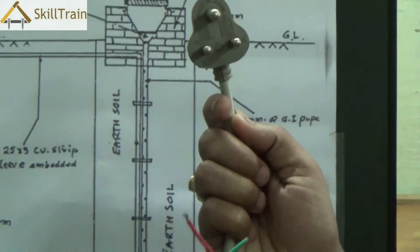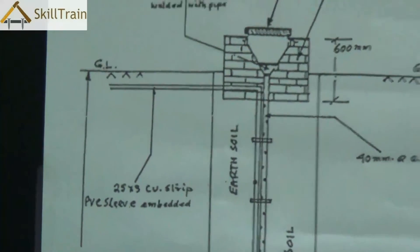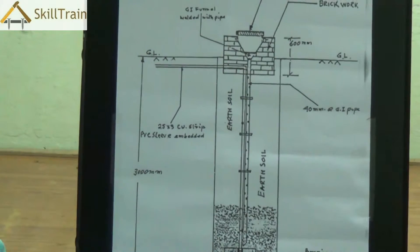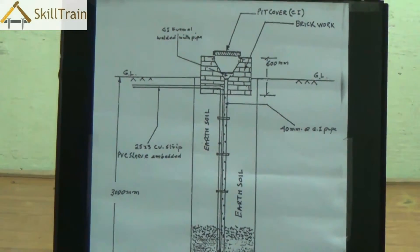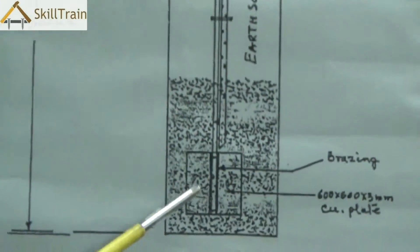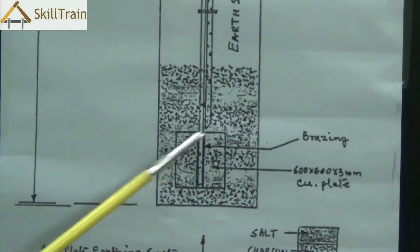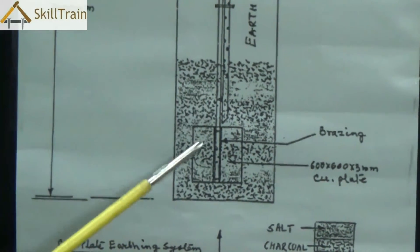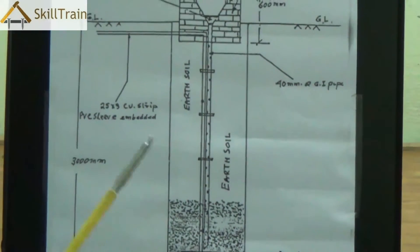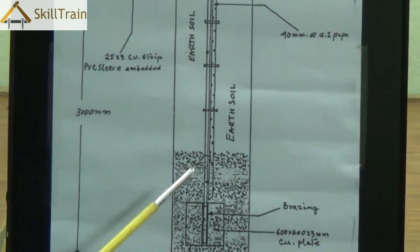Now there are different types of earthing. In this video we will try and understand plate earthing. Plate earthing is called plate earthing primarily because we use a copper plate or a GI plate at the bottom of the earthing. To do this type of earthing, we dig around 4 to 7 feet inside the soil from the ground level, and underneath we place a copper plate or a GI plate. GI basically stands for galvanized iron plate. This copper plate is then connected via a copper wire to the mains and then to individual plug points in each of the rooms.